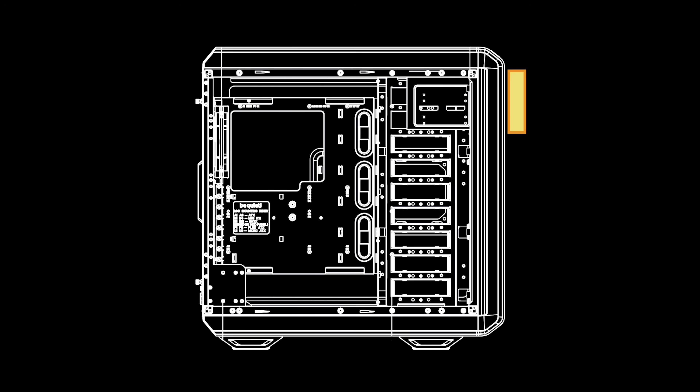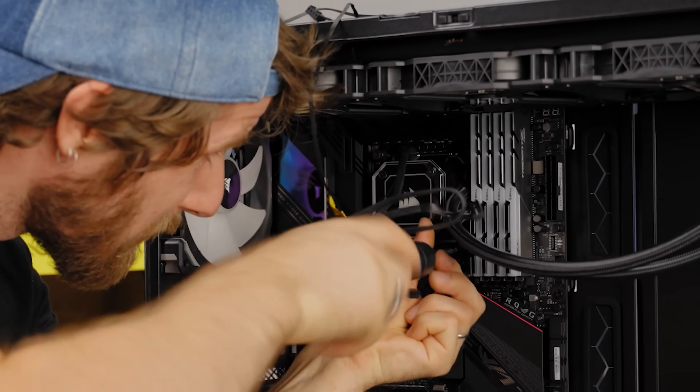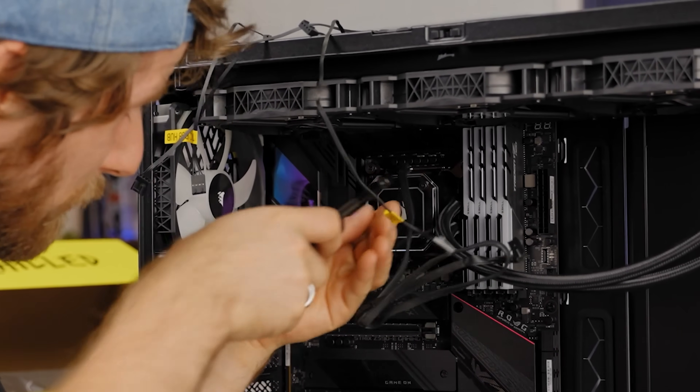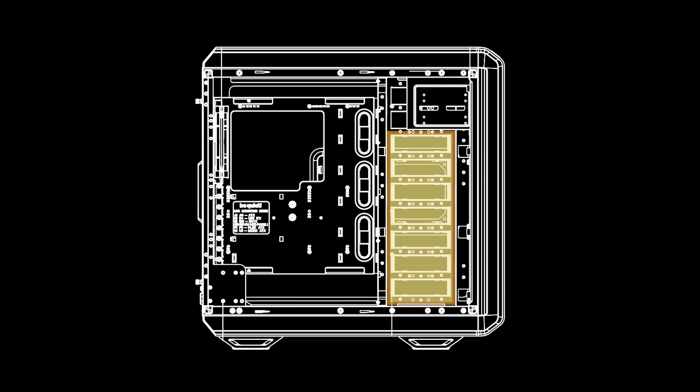For radiator support, you can go from 120mm all the way up to 480mm at the front, with a similar story for the top — supporting something like the behemoth H170i Elite Capellix from Corsair. You can also do a 120mm or 140mm radiator in the rear. For hard drive support, you have the option of up to seven 3.5-inch HDDs installed, and up to fourteen 2.5-inch SSDs for a NAS build. The case comes with five 3.5-inch bays and ten 2.5-inch slots out of the box; maxing out will require purchasing additional accessories.